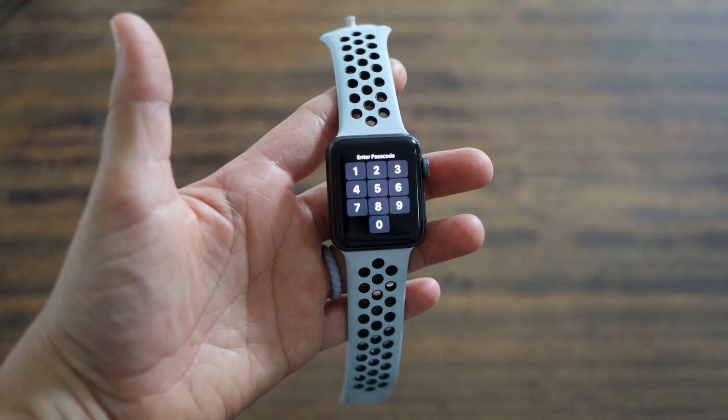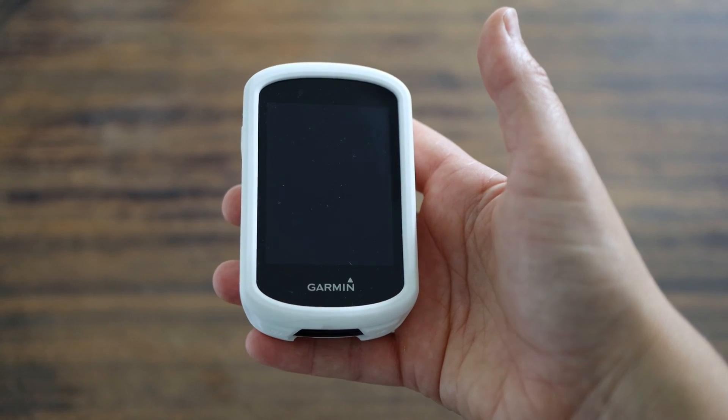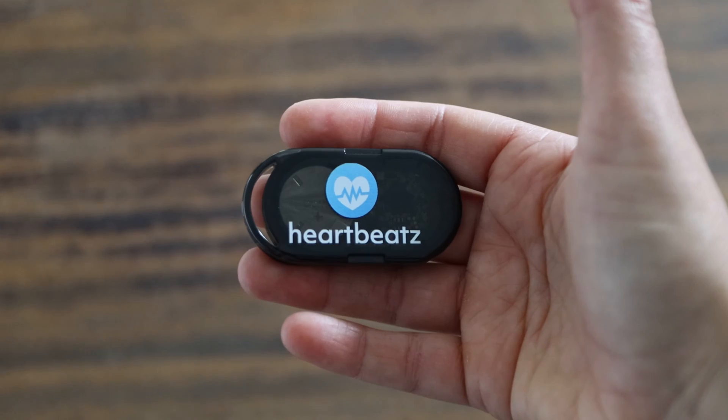This is the Apple Watch Series 3 and this is the Garmin Edge 830. At $40, this device is cheaper than most heart rate monitors and you don't have to strap anything else to your body.